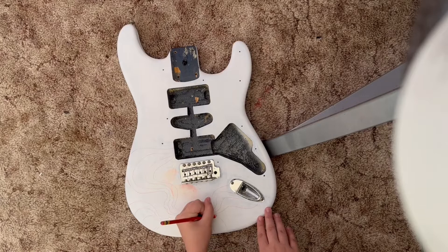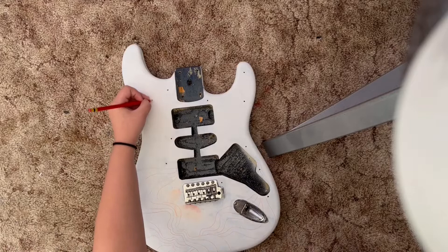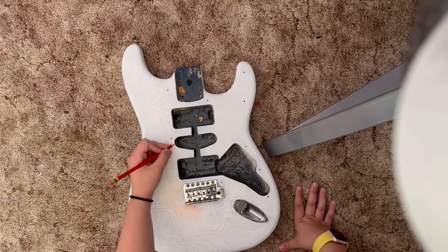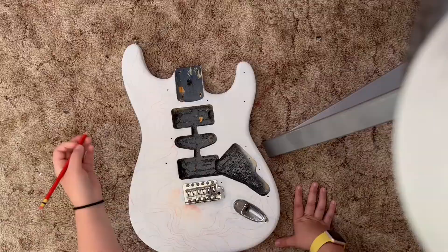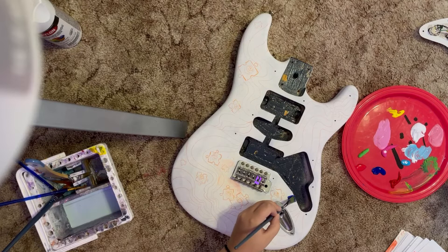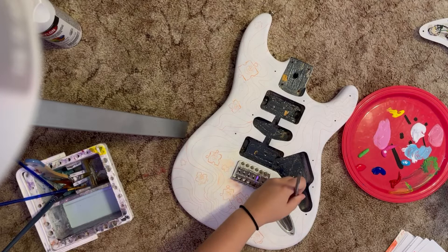Starting off, I'm doing this sketch using a Prismacolor Color Erase pencil in crimson. There I am sketching out some squiggly lines. This whole painting is inspired by a song by The Postal Service called 'Such Great Heights.' Now you'll see we're getting into painting, and whenever I listened to that song it felt very colorful in my mind.